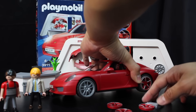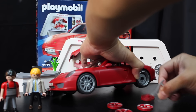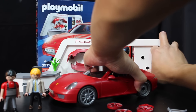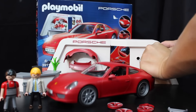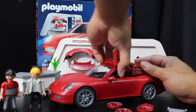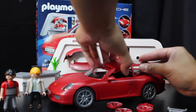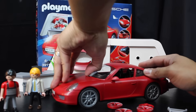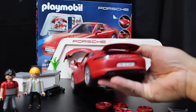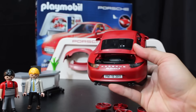This is officially licensed by Porsche, so you're getting a quality product from Playmobil. The doors don't open — you pop the guy in and out like that. The hood doesn't open, but the trunk does open so you can see the engine right there.